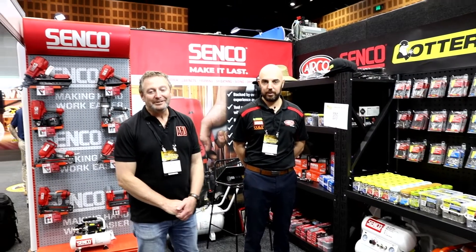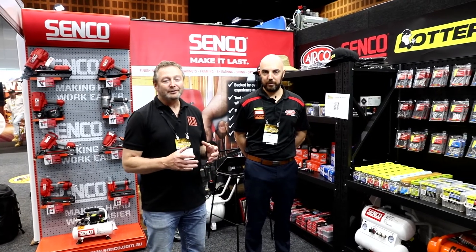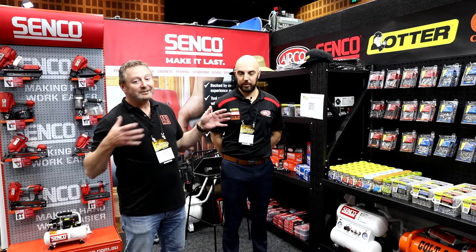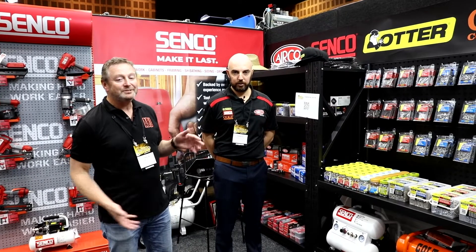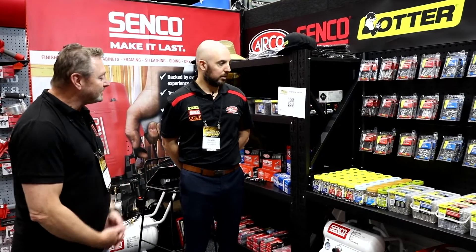Hey, it's Jason from Hardware Journal. I'm with Daniel from Airco. We're going to be talking about screws but something a little bit differently — packaging — and also we're actually going to talk about a different product which is an air compressor. Just start with the screws, Daniel, and what you want to talk about.